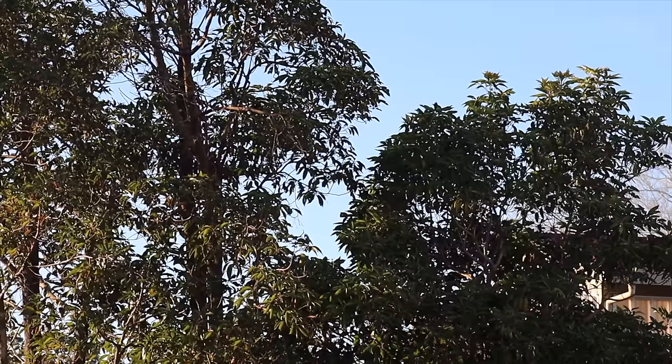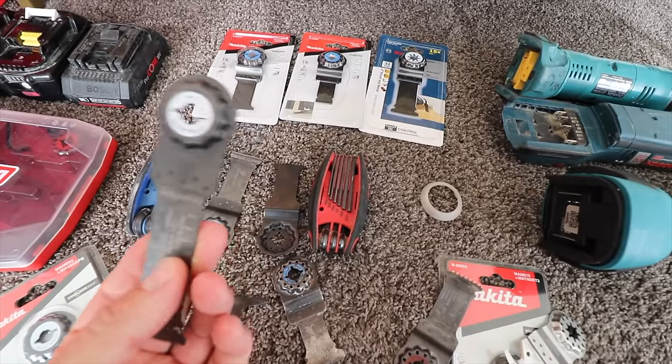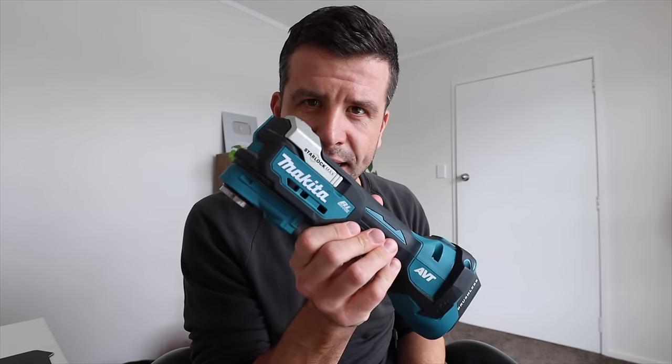This started off as a first impression video of the new Makita multi-tool, and then it quickly descended into a video about the blade system as I got more and more confused about multi-tool blades. Now that's what this video is about, because that is what I think is the most important thing about this new Makita multi-tool.